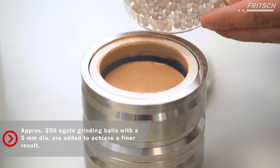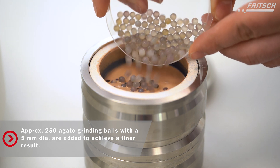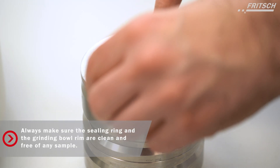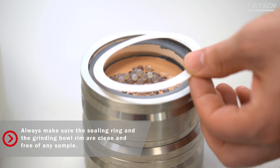Smaller grinding balls are now added to the sample to get an even finer result. Again, make sure the sealing ring and the grinding bowl rim are clean and free of any sample.